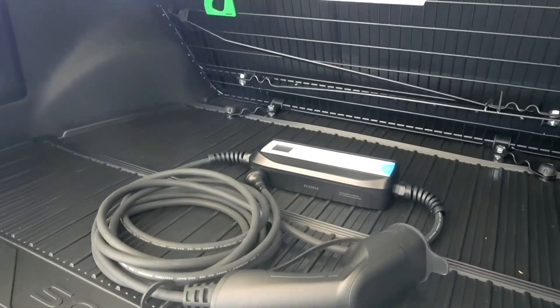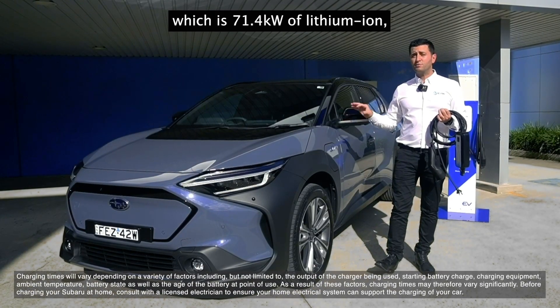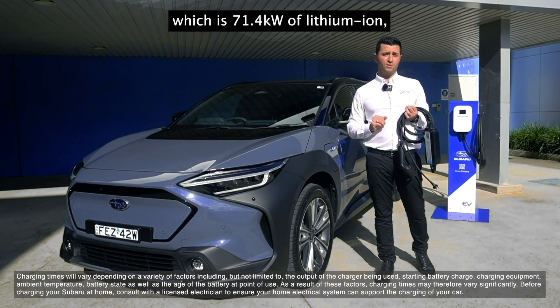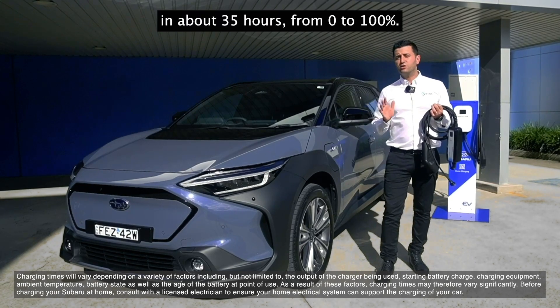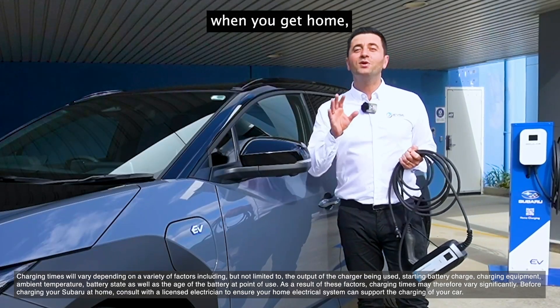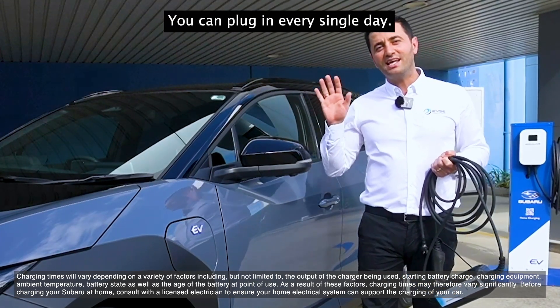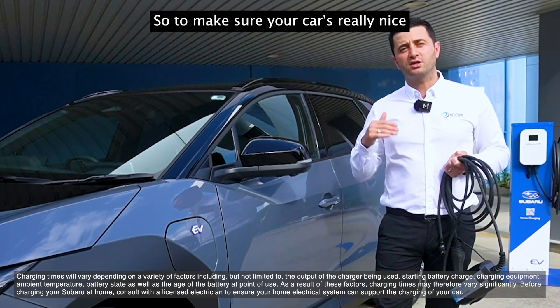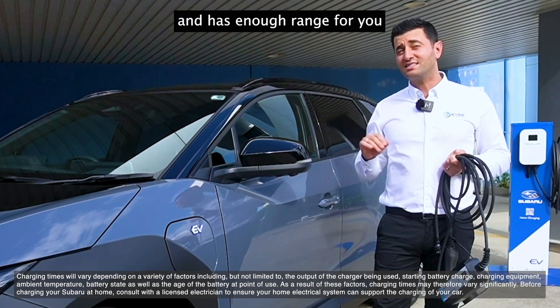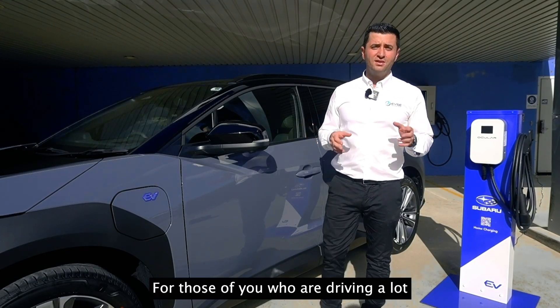The portable charger will charge the Subaru's 71.4 kilowatt-hour lithium-ion battery in about 35 hours from zero to 100 percent. But remember, when you get home you don't have to be at zero — you can plug in every single day to keep your car topped up and ensure you have enough range for daily driving.